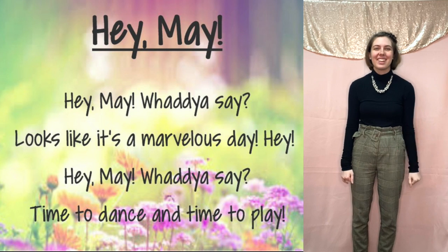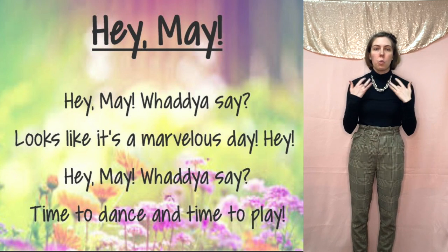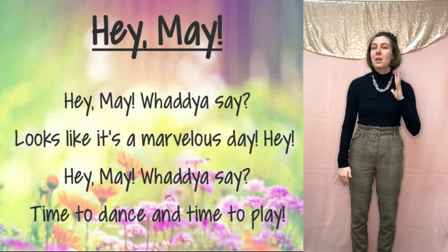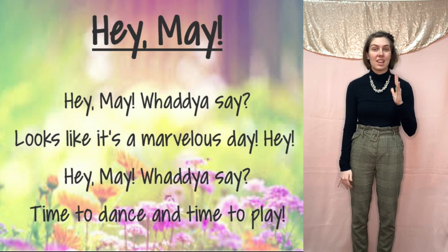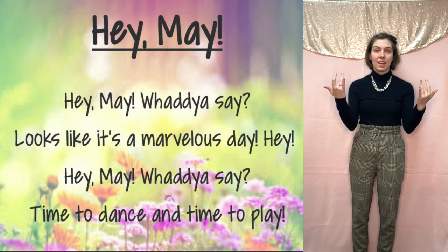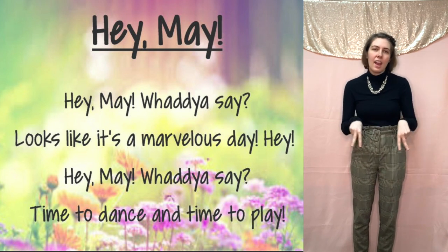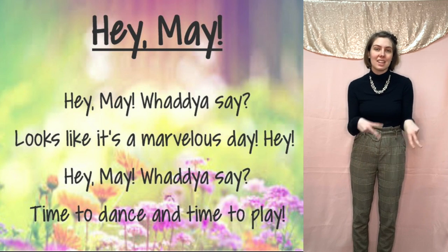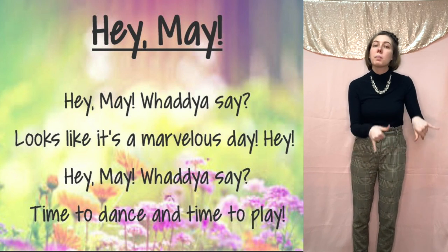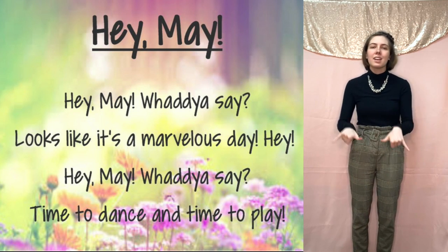Put it all together. Here we go: Hey, May, what do you say? Looks like it's a marvelous day. Then we do the same Hey, May again — Hey, May, what do you say. For 'time to dance,' remember we have two fingers down like this, like they're the legs of two different people, and we swing them back and forth because they are dancing. So time to dance. Switch to thumb and pinky and swing those back and forth for play. Time to dance and time to play.